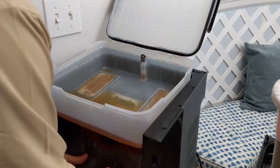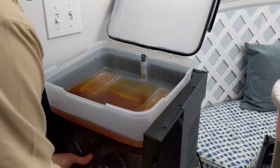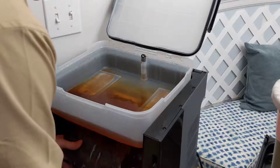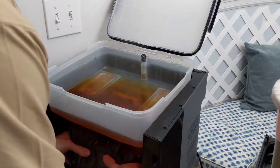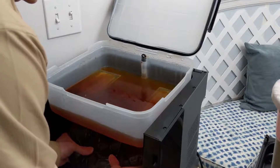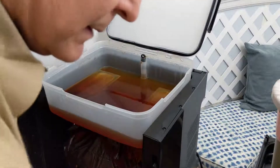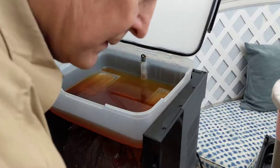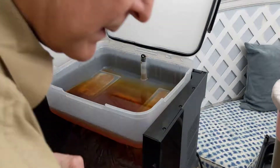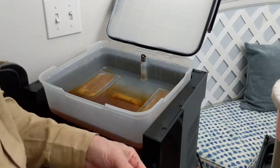We'll burp the bag as suggested. Then we will work everything down with the alcohol. Get your yeast.